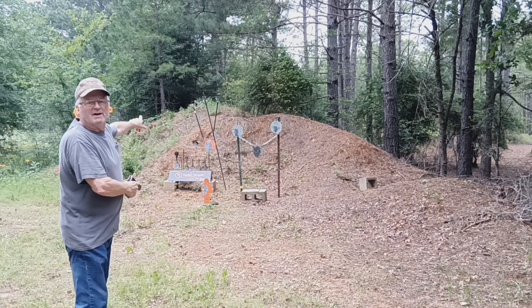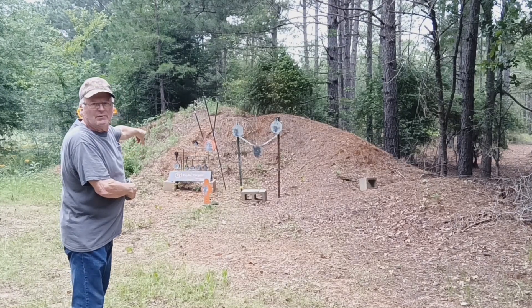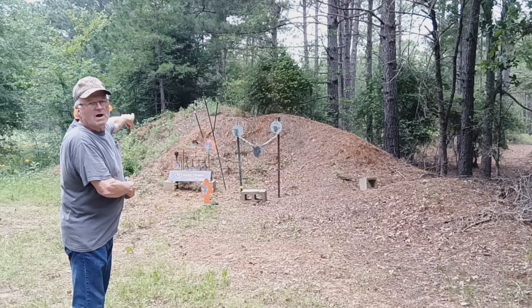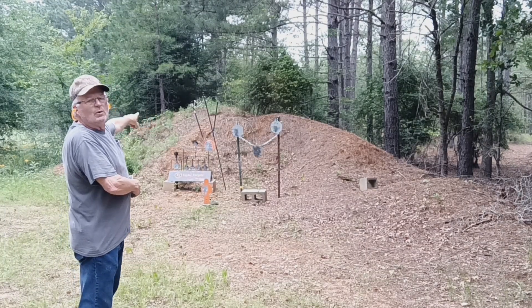I'm going to be shooting at three different targets — probably the bad guy down there on the ground, the orange gong, and then the silver gong that's hanging between the chains. Let's see what we can hit.